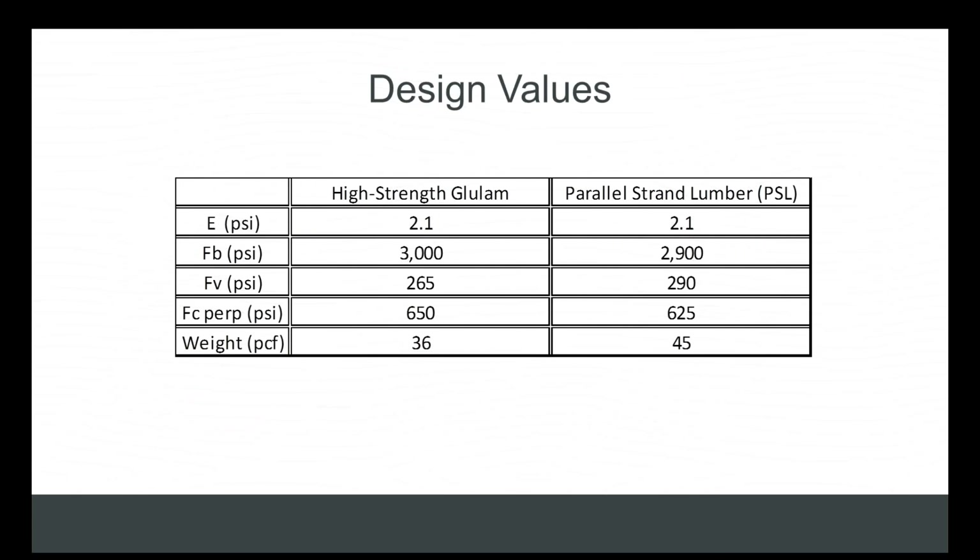Looking at the design values for a moment: in almost every case, the design values of high-strength glulam exceed those of PSL, which is considered to be the highest strength engineered wood product in the market. Keep in mind the formula: strength plus cost equals value.